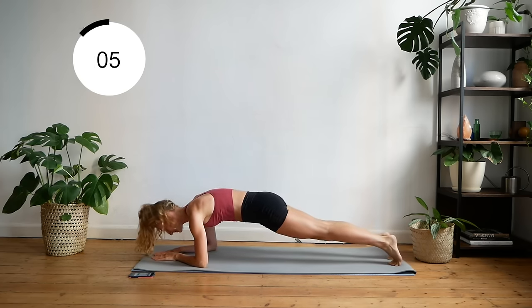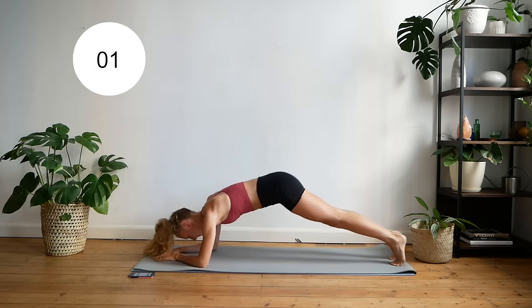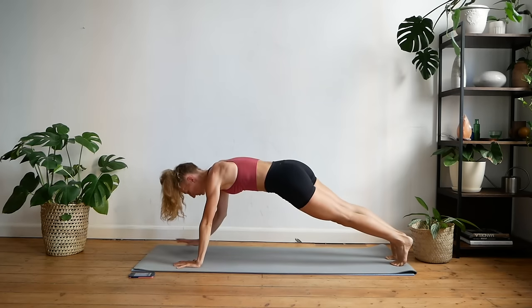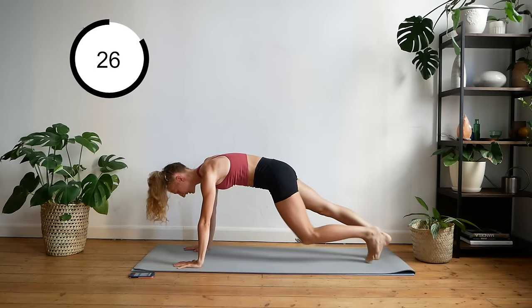Coming right back down to a straight position. Now up through your hands — don't drop your knees. You're going to do elbow to knees.